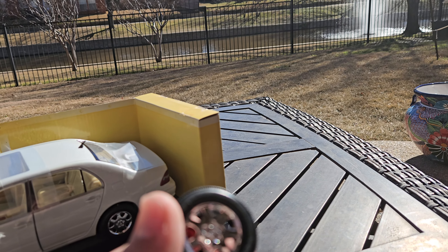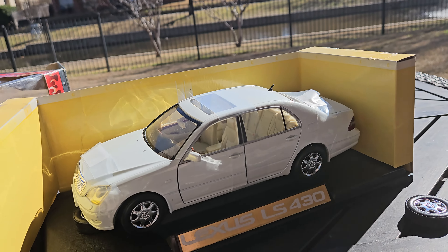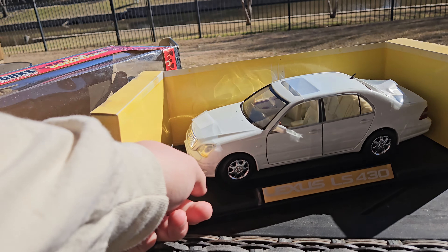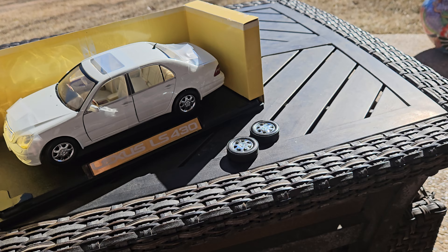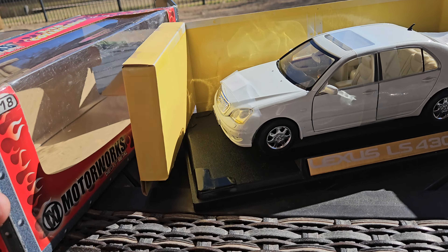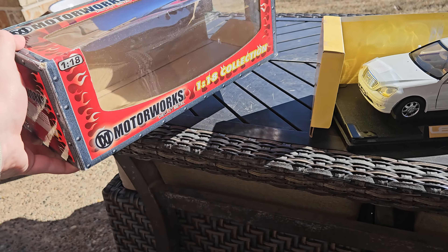Obviously with these wheels, we'll see if we can fix them. I think you can just pop these back on, so I'll update y'all in the next video on whether I got them back on or not. I think maybe — just maybe — we can get it back to having four wheels instead of two right now. It doesn't look like they're broken, so I really don't know what happened. It could be a manufacturer error. I can tell you one thing — this was the first time it's ever been out of the box because this is the original tape. That's pretty crazy. Typical Motormax box — the MotorWorks series, of course.